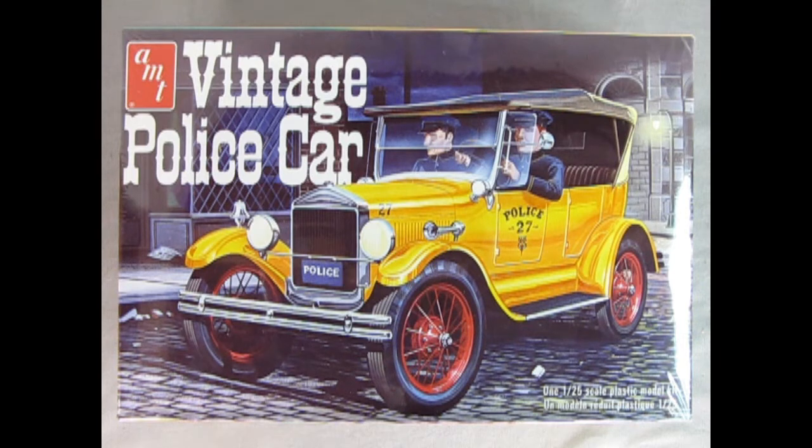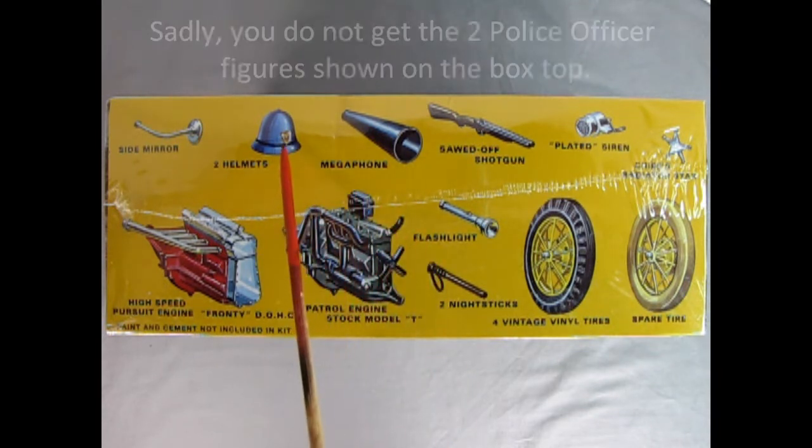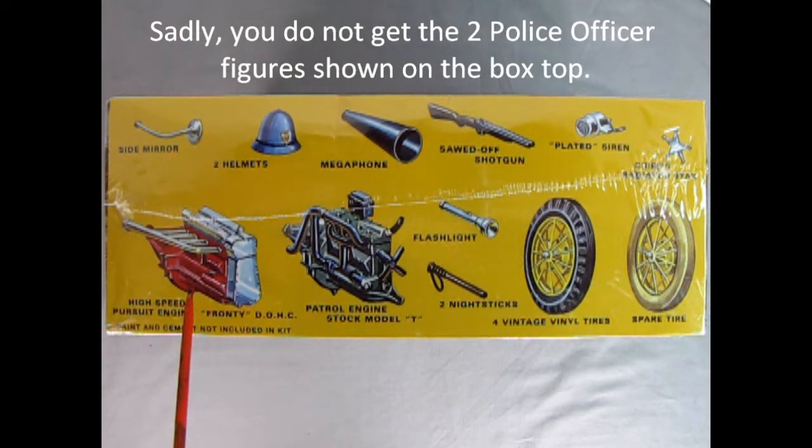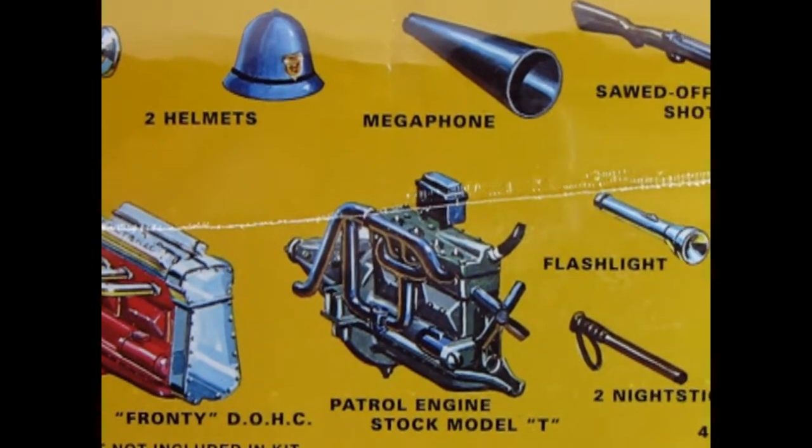Are you looking for a great model car to add to a 1920s Chicago downtown street scene? Check out this vintage police car by AMT — the 1927 Ford Model T kit, which includes all the bells, whistles, and sirens needed to build a vintage police car. It's a 1:25 scale model car kit. Features include a chief's chrome-plated star, spare tire with cover, four vinyl vintage tires with spoked wheels, plated siren, sawed-off shotgun, a flashlight, two nightsticks, the original patrol version of the stock Model T engine, a megaphone, two police helmets, side mirror, and the high-speed pursuit engine — a Frontenac with dual overhead cams.